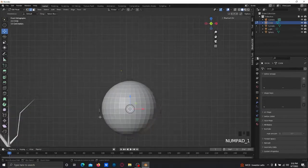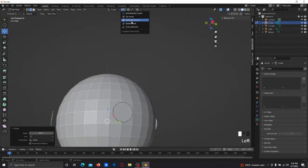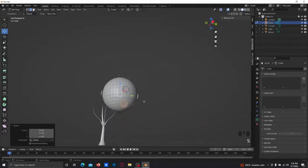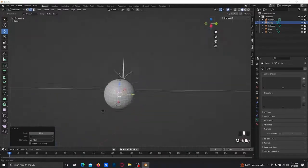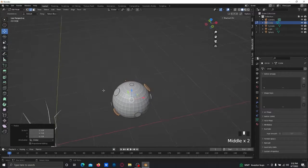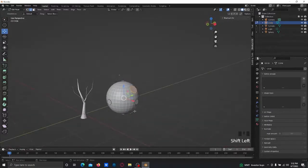You should have something like this. Select the ones on the sides, Ctrl+L, duplicate, rotate — something like this. Make Individual Origins again, scale it out if you want, then go back to Median Point, do the same thing, and rotate it just like that. Scale it out a bit and make it a bit bigger.